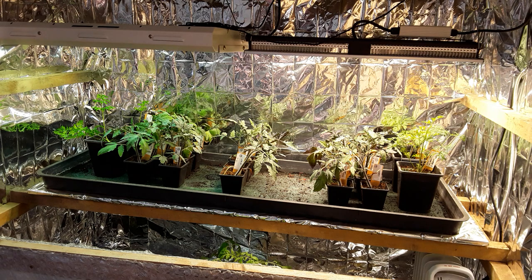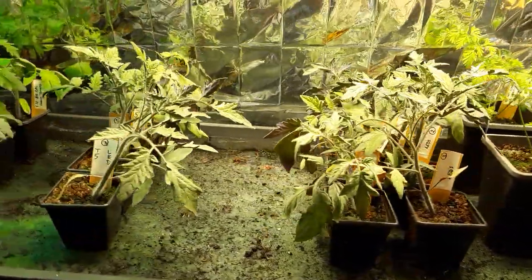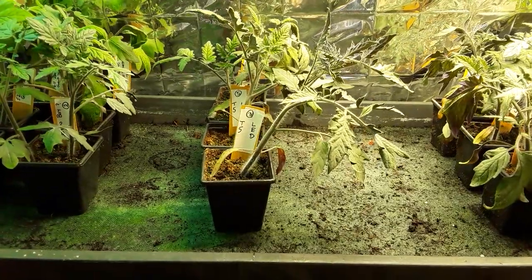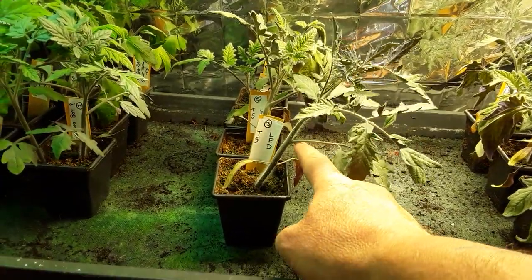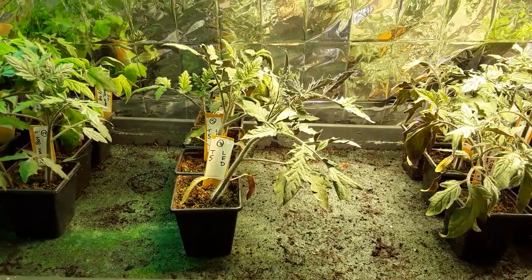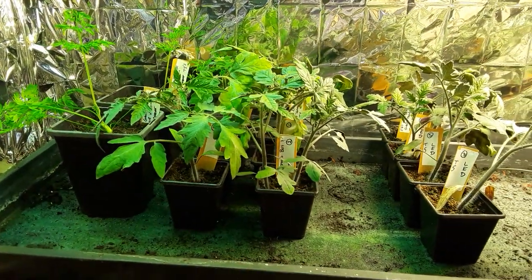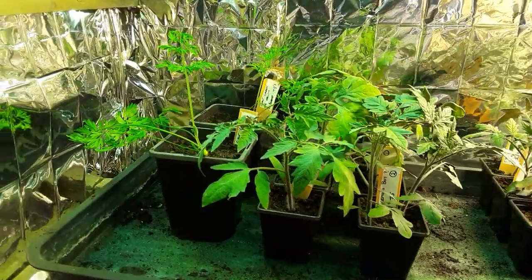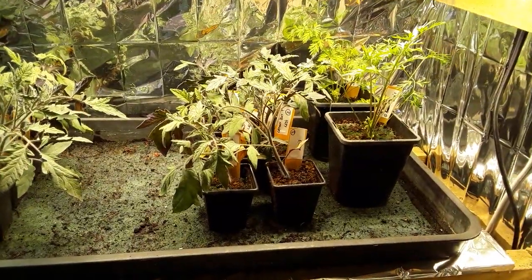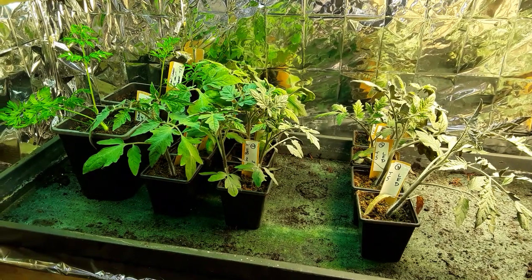Let's have a little closer look. These are the plants under the LEDs. These are the ones that we put in between the T5s and the SP150s. I didn't know whether it was leaning, but as you can see it's leaning because it grew that way — most of them are leaning towards the LEDs. Let's get into some natural light.